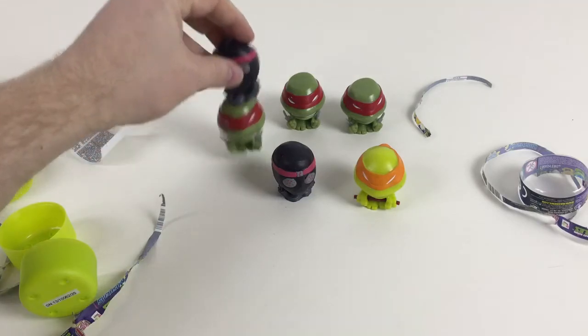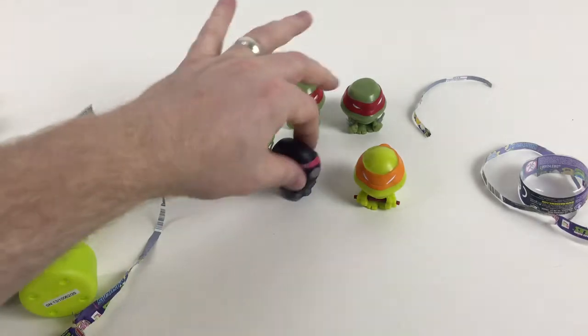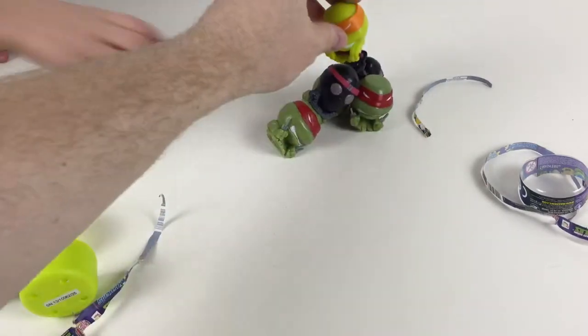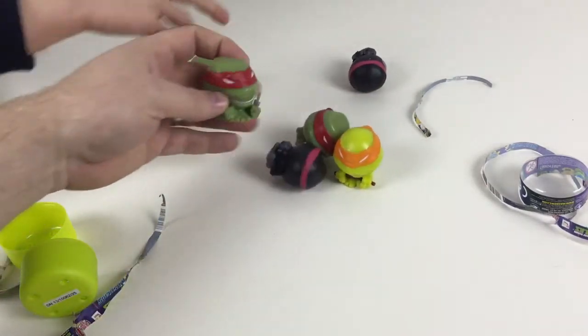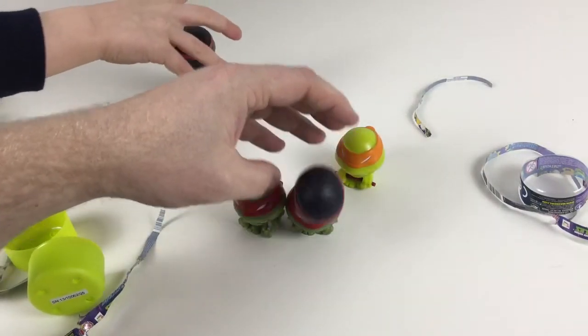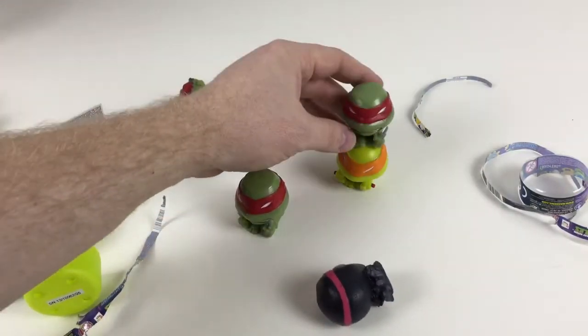Hold on a minute — look, Collector Kid, I can stack them on top of each other! Wow, let me try! He's got a flat head so you can stack them on him quite well, but then he leans forwards. Oh, I fell over!